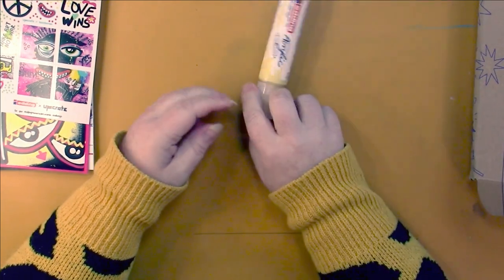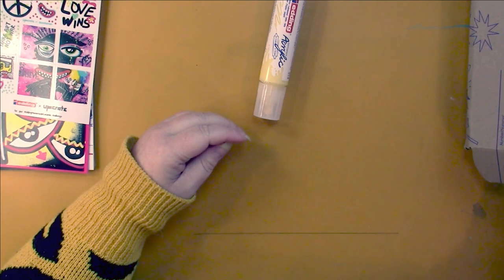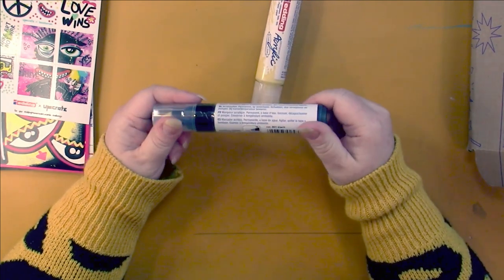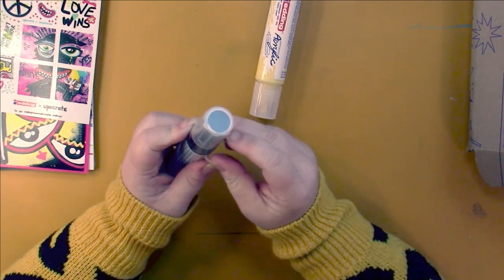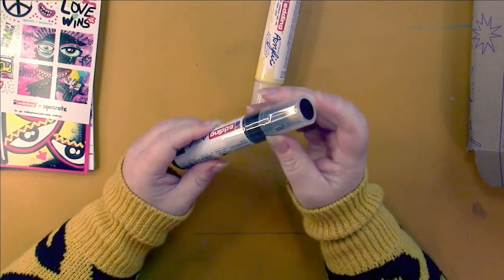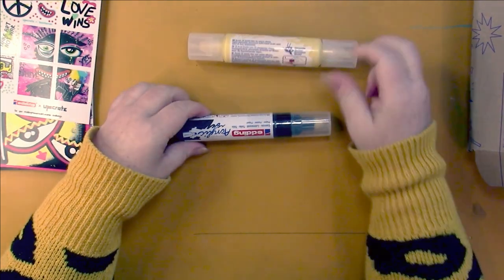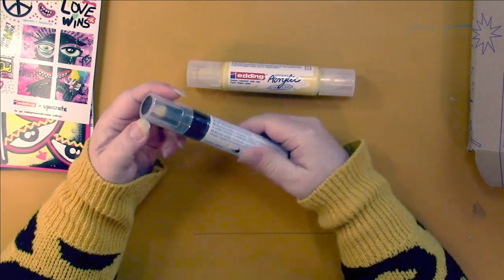It looks like we got another one — yes, and this one is black, which I'm so glad about because I can do backgrounds with this. Also by Edding. And this color is just pastel yellow, and this one is plain old black.